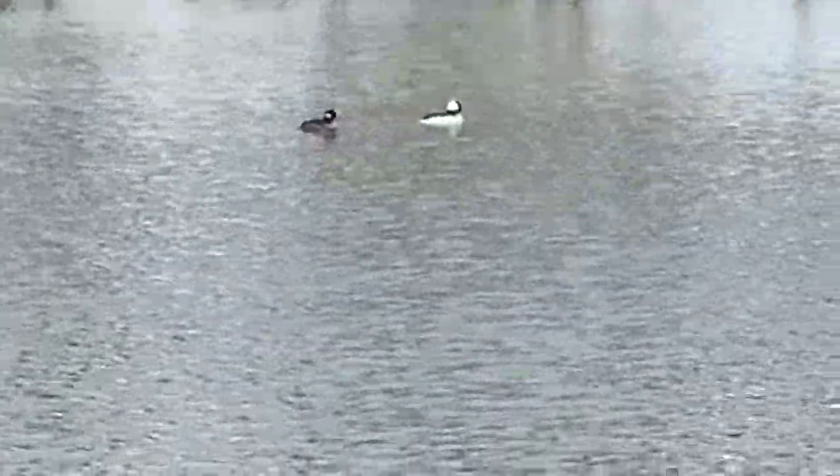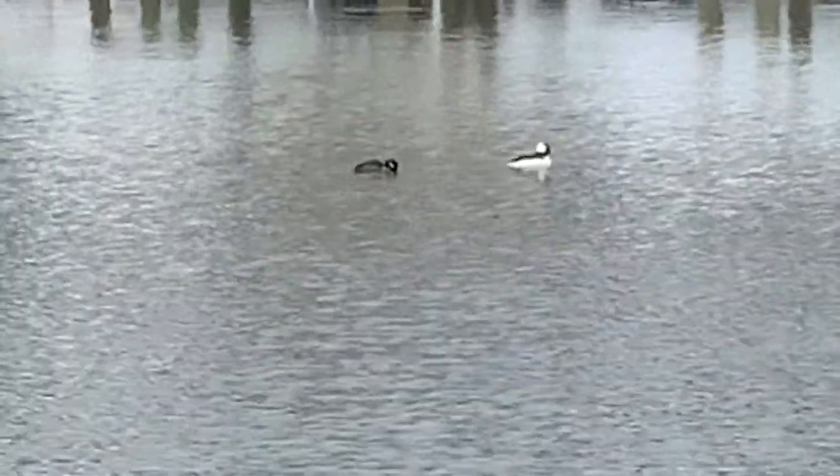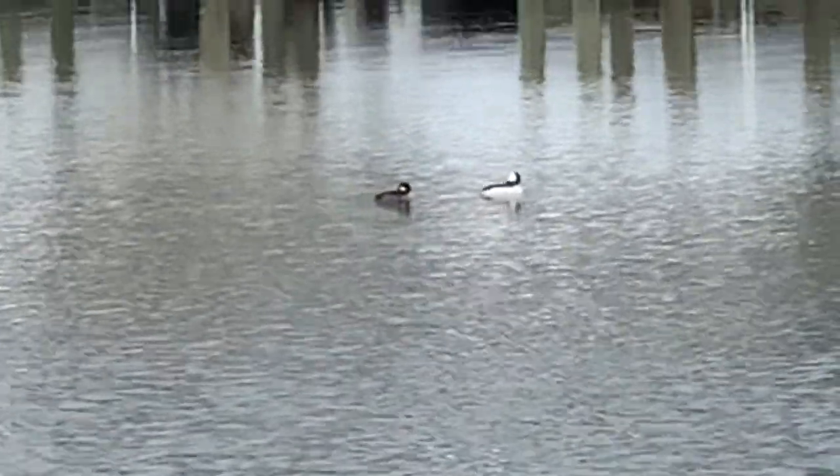Fun fact about buffleheads: they are a seasonal duck, and they are here during our winter, as they are spread throughout the United States and Mexico in open and coastal waterways.